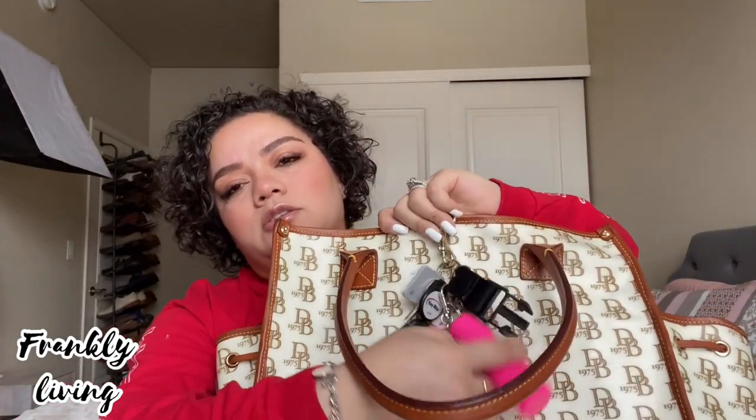Last but not least, hanging from my bag are my keys. I have a sanitizer, a pepper spray, and a Tile tracker just in case I lose them. I also have my key fob for the front of the building, my mail keys, and my house key — kept on the hook of the purse because you never know when you'll need them.